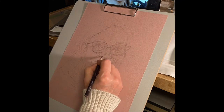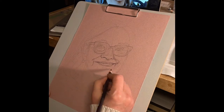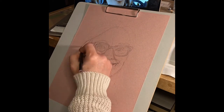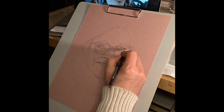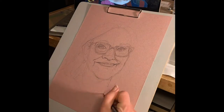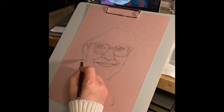I start by drawing the shape of the head and laying out some of the proportions, with the eyes about in the middle of the face, and then the lower half of the face divided into thirds roughly, and tailoring that according to the true features of the model. I do this all very lightly in an H pencil and erase and make changes as I go.